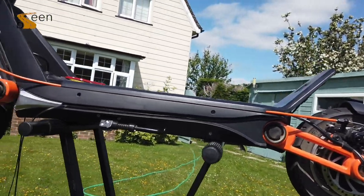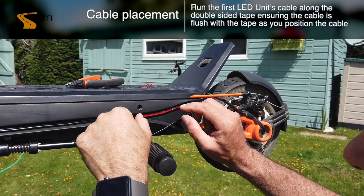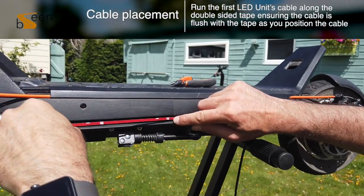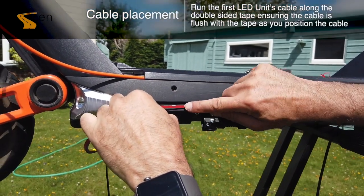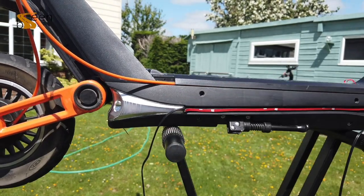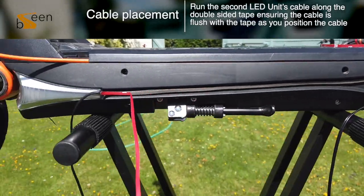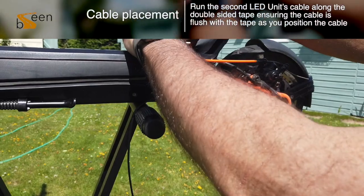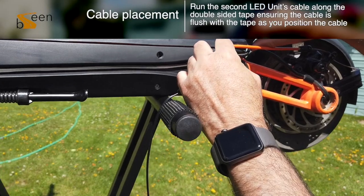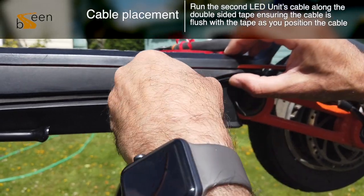Next, we will be applying the 5mm VHP tape to the next location where we would like to run our cable. In this example, we are going to run the cable directly over the first cable. Peel off the backing of your tape and you are ready to run your next cable over the top of the first cable. Ensure the second cable is taut at the back of the scooter and then run it along the cable already placed down, ensuring it is flush.